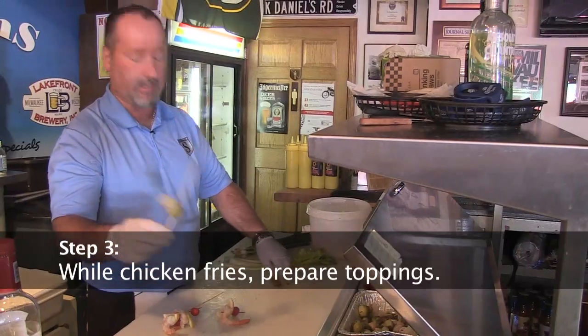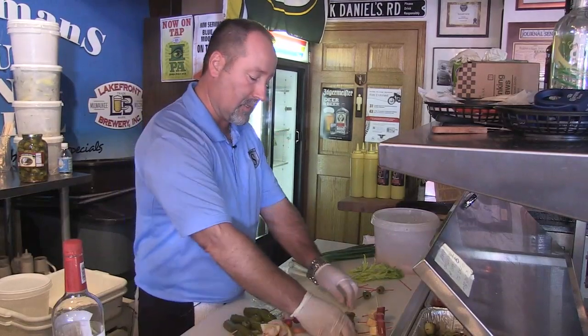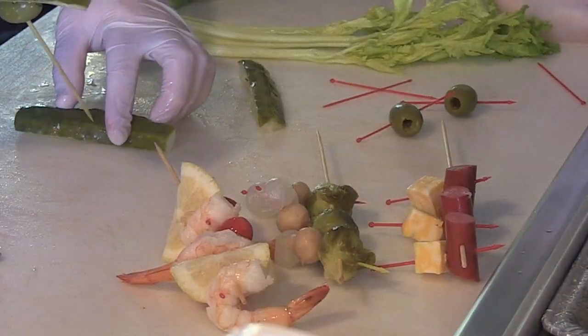What I'm doing here is I've got ten-inch skewers: pickled olive, pickled olive, pickled olive, the shrimp, lemon, grape tomato, the brussels sprouts, pickled mushroom, pickled onions, pickled polish sausage, and the cheese wedge.